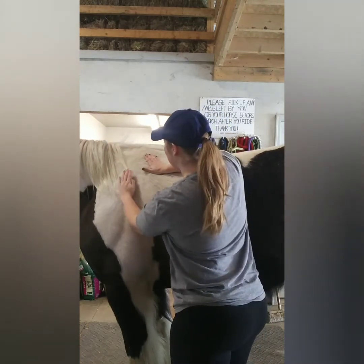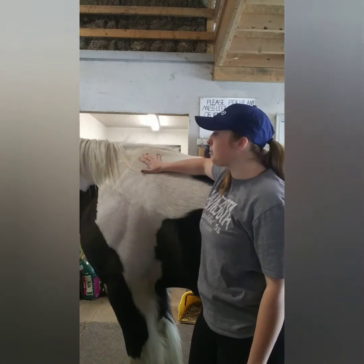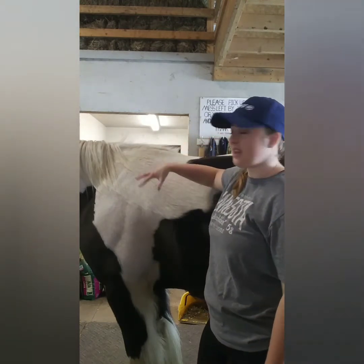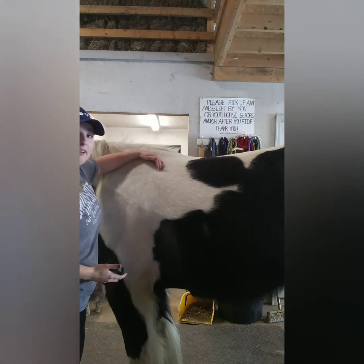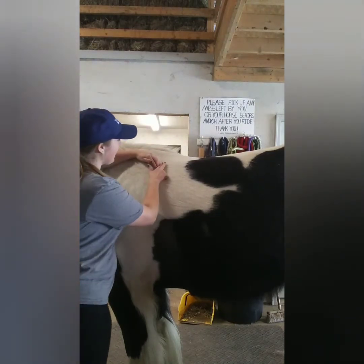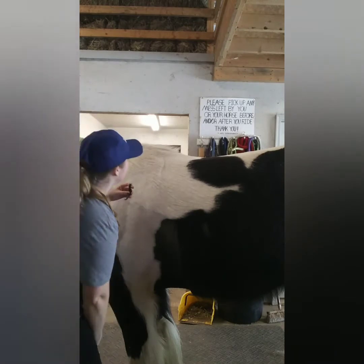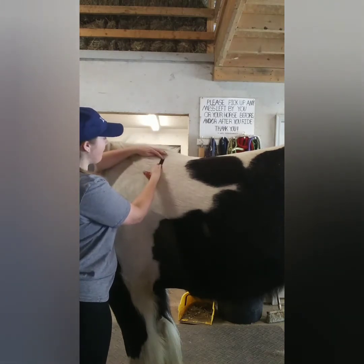If your saddle is pinching and his scapula is not able to move back, it's going to hurt him, cause a lot of discomfort, and also prohibit his movement. So you want to make sure that saddle is sitting behind his shoulder. You can kind of see his shoulder right here — feel and measure and sort of palpate with your finger where his scapula is. Once you find it, your saddle should actually fit a couple of fingers behind that. I'm going to sort of make a place in his hair and then add a piece of tape to where that line is. So that is the end of his scapula there.